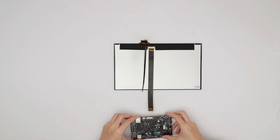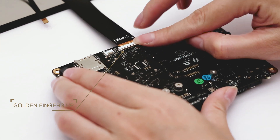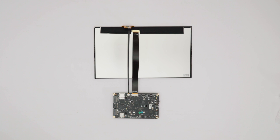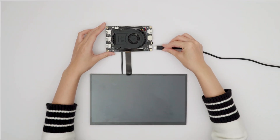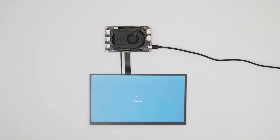Connect the other end of the FPC cable labeled board and TP cable to the Latte Panda — the golden fingers are facing upward. And with that, the connection is complete. Now connect the power and turn on the Latte Panda 3Delta. The touch screen can be used directly.